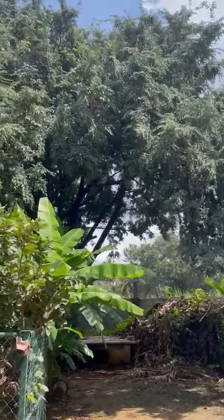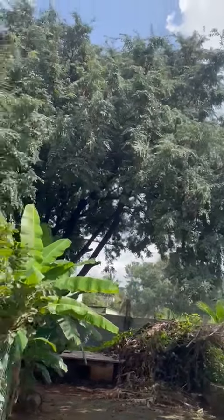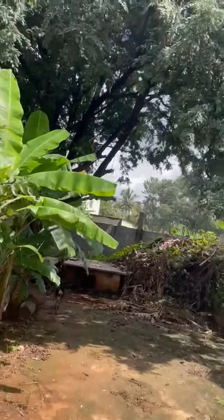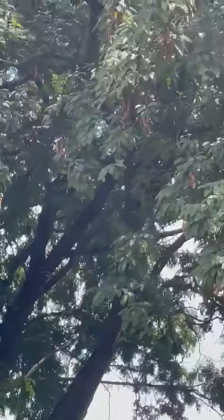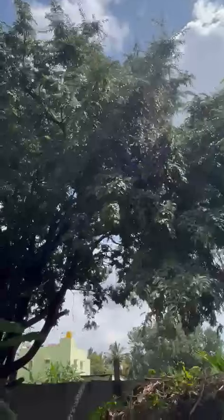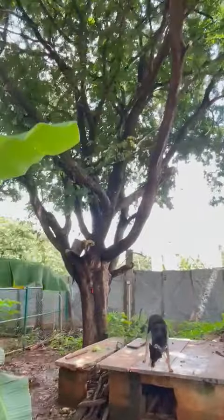This is the tamarind. Last time we did not get much of a harvest, but this time the harvest is fairly decent. The tree must be about 40 years old.